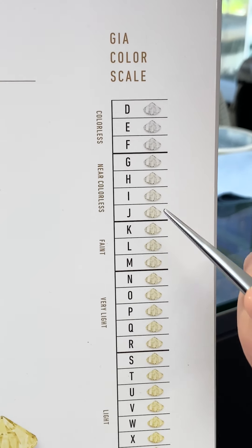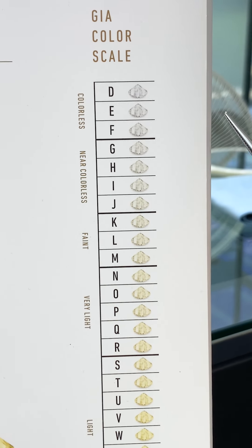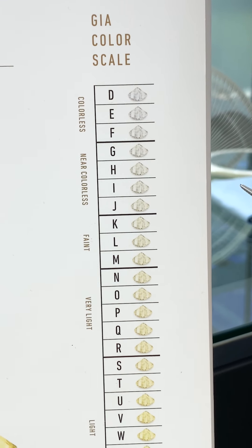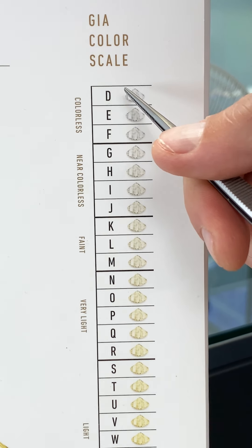The color scale for GIA graded diamonds actually starts at D — there is no ABC, which is kind of ironic. GIA came up with their own grading system in the 1950s, and they wanted to differentiate themselves from others. Other companies were starting at A and B, so GIA created their own standardized grading system starting at D.